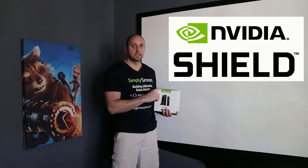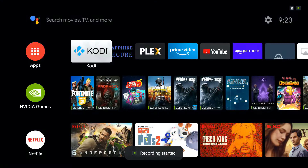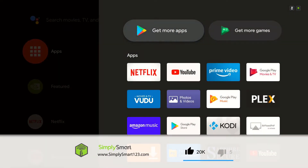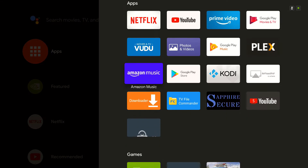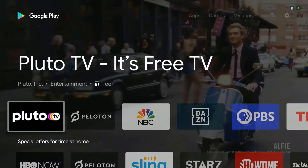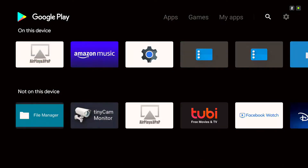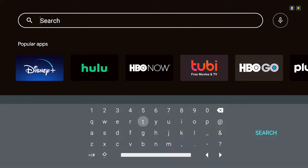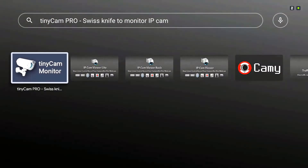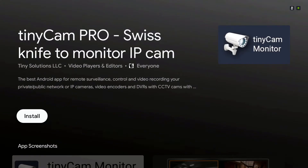Let's jump on our Nvidia Shield and get TinyCam Pro set up. We are on the Nvidia Shield and we need to download TinyCam Pro. Go over to the apps on the left-hand side, then get more apps at the top or go down to the Google Play Store. Once in the Google Play Store, search for 'tiny' — at the top of the keyboard it says 'TinyCam Pro Swiss Knife to Monitor IP Cam.' Tap on that, and it will give you all the choices. The one we want is TinyCam Pro — just tap install.